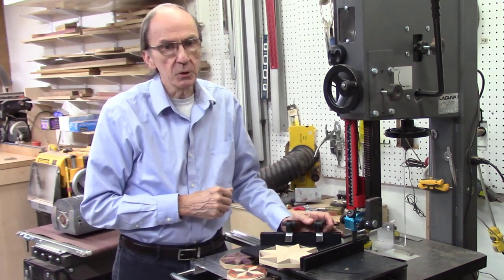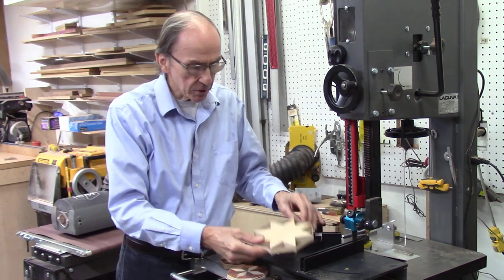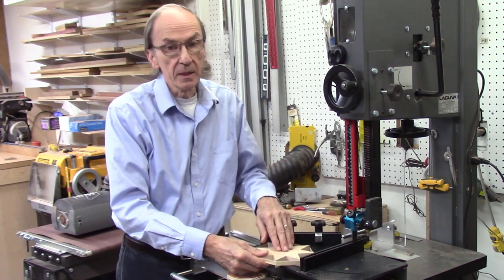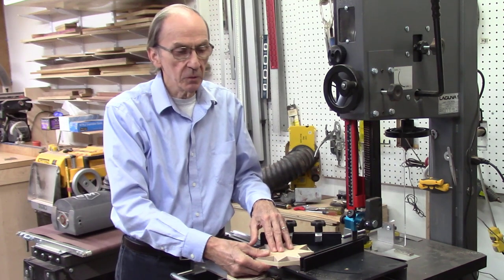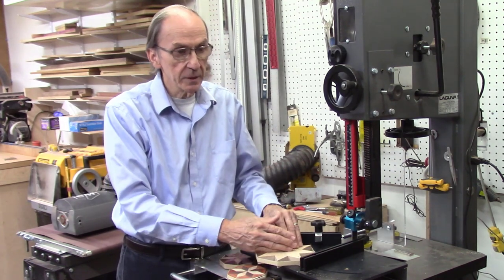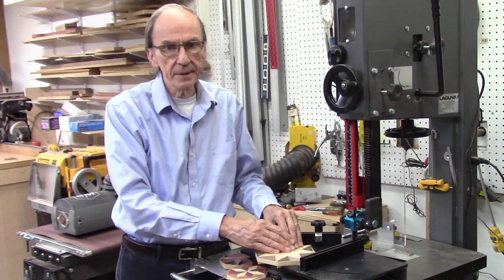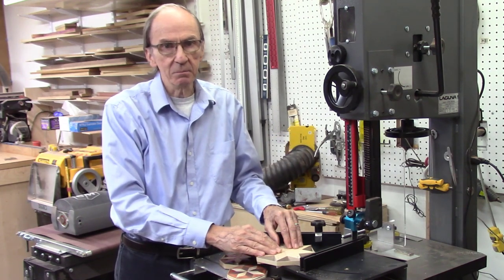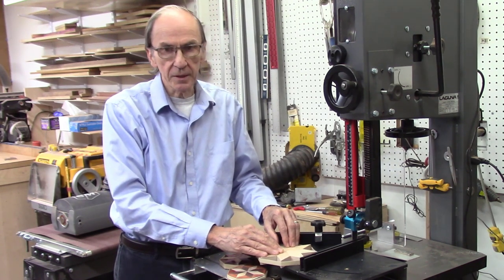I watched several videos on YouTube over the past weekend and saw them making these projects on a table saw, and they were able to do it quite nicely. But when I was watching those videos, it was extremely dangerous. I saw them cutting these wedges on the table saw with their fingers extremely close to the blade. In one case, they were using a pencil eraser to push the boards through the blade. It just seemed very, very dangerous, and I would never consider trying that type of cutting on a table saw.